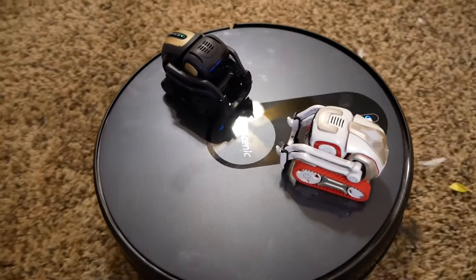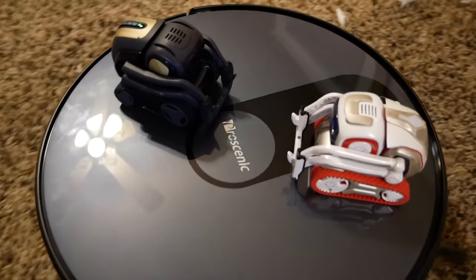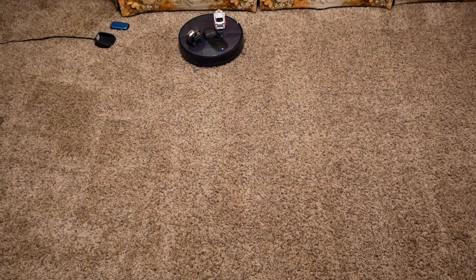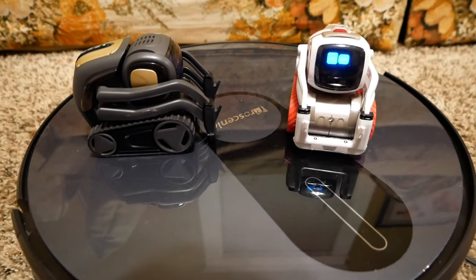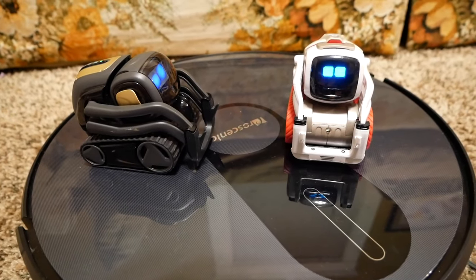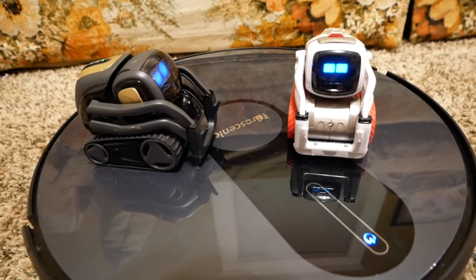This is even more fun than riding en route. Wow, this room looks great. Thank you so much for helping clean the room.